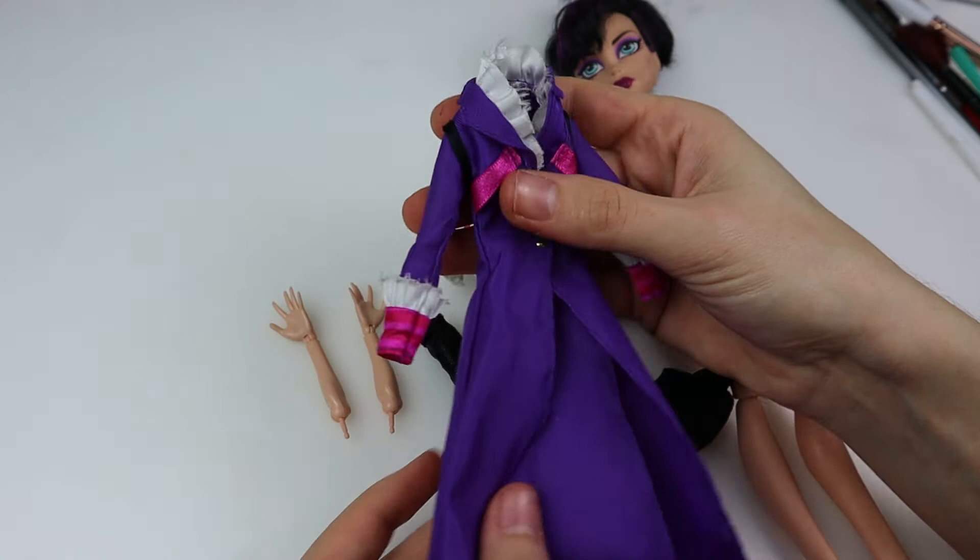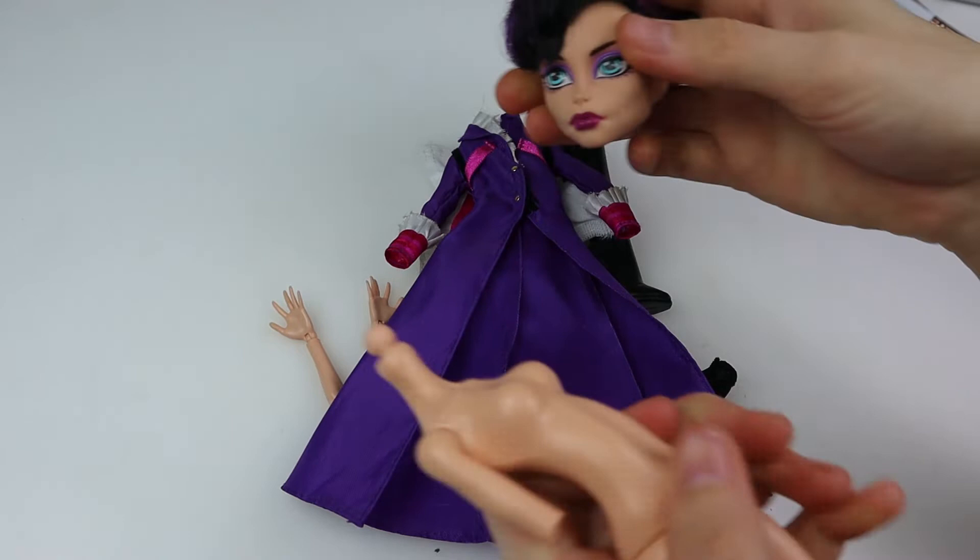I'm going to use this Nora Bloodgood as a base. Can we take a second and appreciate this coat? I need to make a pattern out of it and then make a Matrix doll.